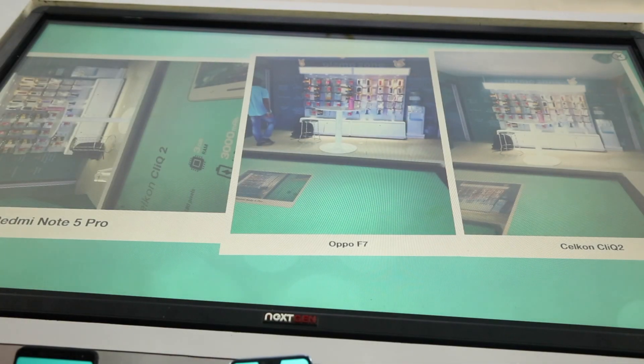So those were the features of the touch screen kiosk. Come to Celekt for the best in next-generation mobile technology.